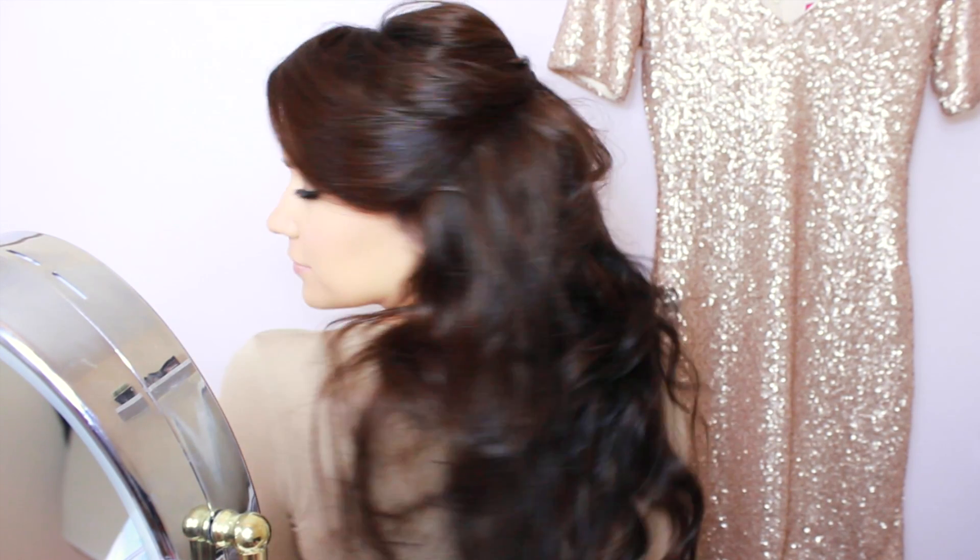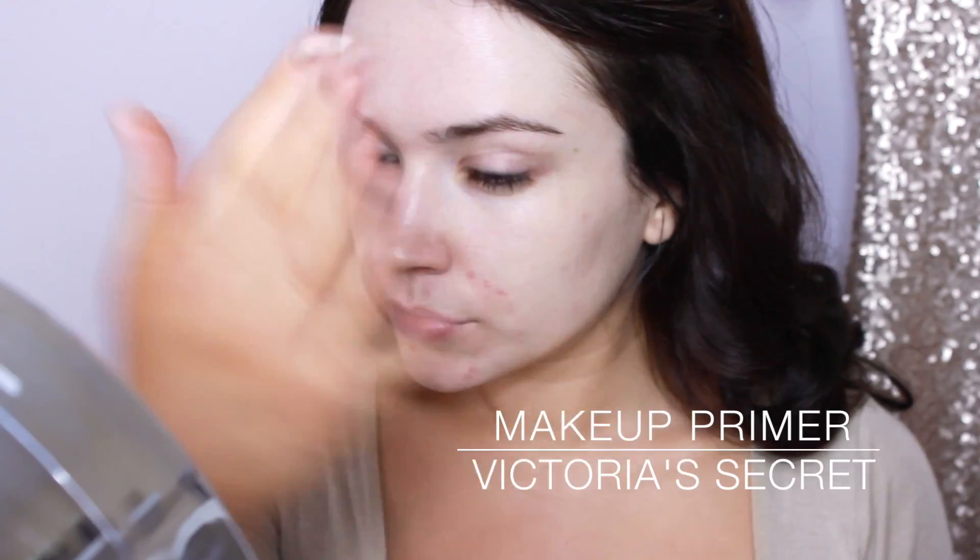Hi my friends, today's makeup and hairstyle is perfect for any special occasion, so grab your makeup and join in. I'm starting with a primer spray to help my makeup last all night.